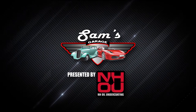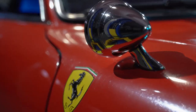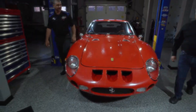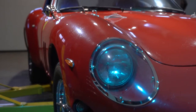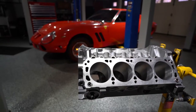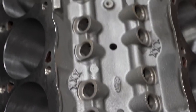Welcome back to Sam's Garage, presented by NH Oil Undercoating. The Alpha 1 GTO is getting an engine upgrade. In favor of the stock engine, Doug decided to go with some American V8 muscle. The Ford 302 engine has been stroked to a 347. This engine actually belonged to Doug's brother, so he'll be reminded of him every time he presses on the throttle.